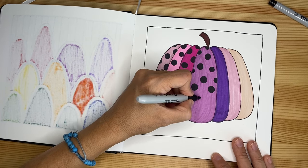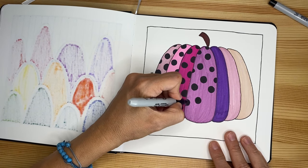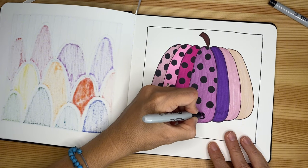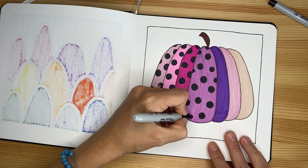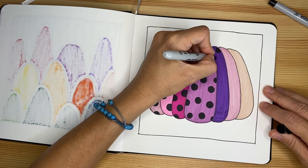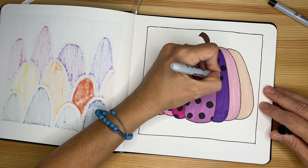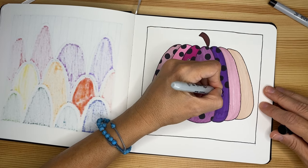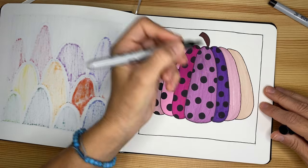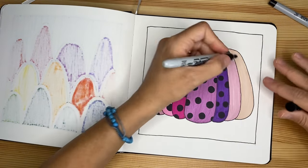I don't want to place this exactly in the center — I want to create some movement, so I'm not placing it exactly in the center otherwise it would be too perfect a pattern and I don't want that. Nice and big — we keep doing it until all the sections of the pumpkins have these beautiful, pretty big polka dots. One of my favorite patterns — I just love polka dots, I always did since I was a kid.